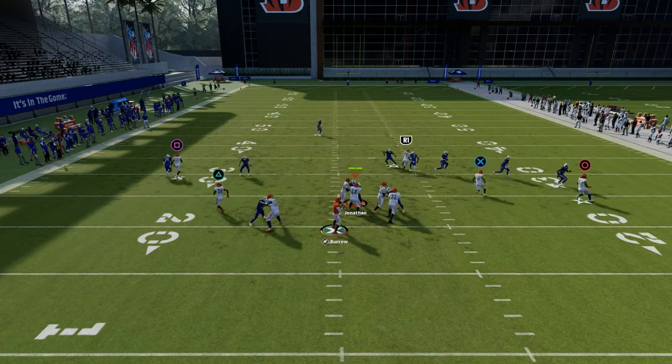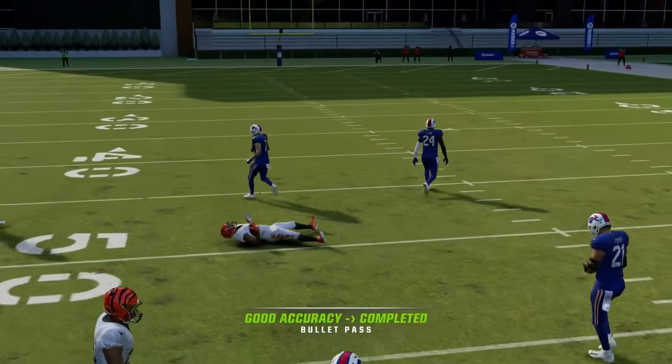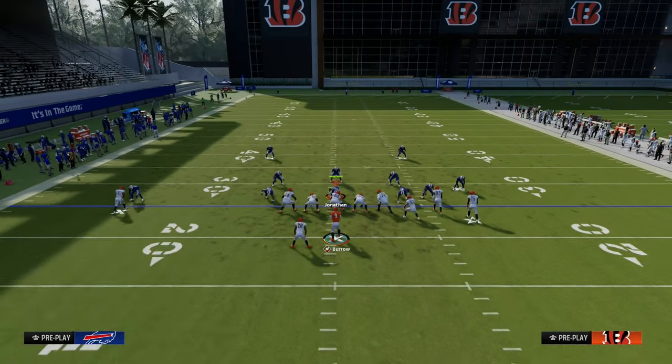The next read on this play that we really want to look at is the crosser over the middle of the field. That crosser is truly the best route on the field for this play if they are in man-to-man coverage.